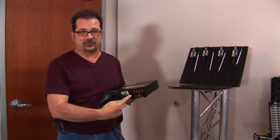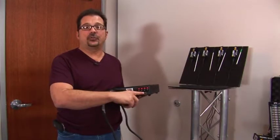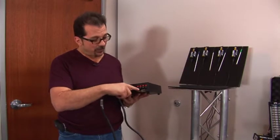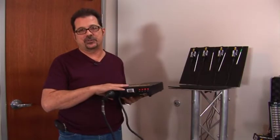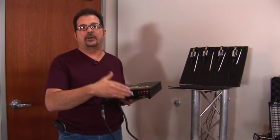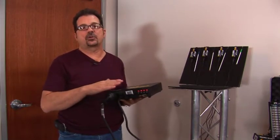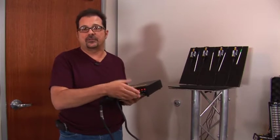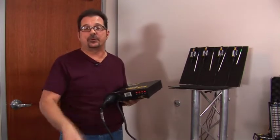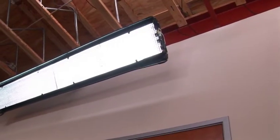The mega ballast also has a switch for high output and standard output. Because we're not putting anything shorter than a six-foot lamp on here, it can be calibrated for both and will keep you within a color-correct range at either level. So if you have a standard output you can kick it up to higher output and get maximum output from your fixture.